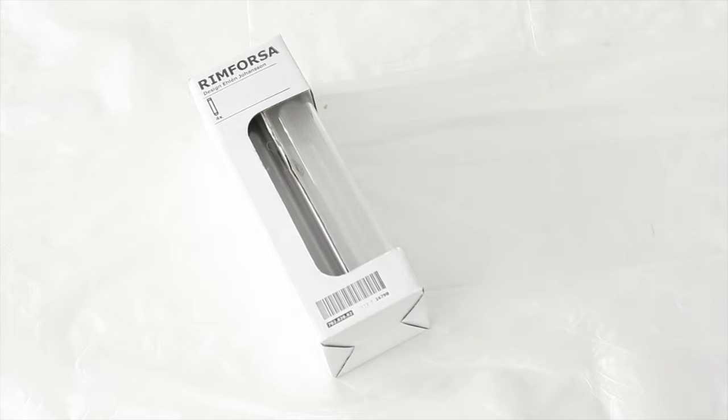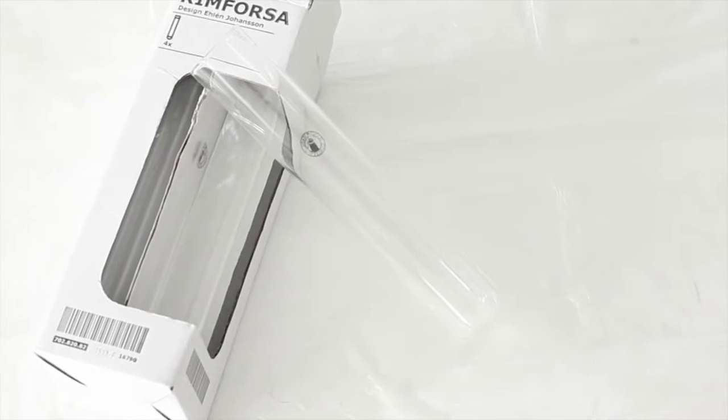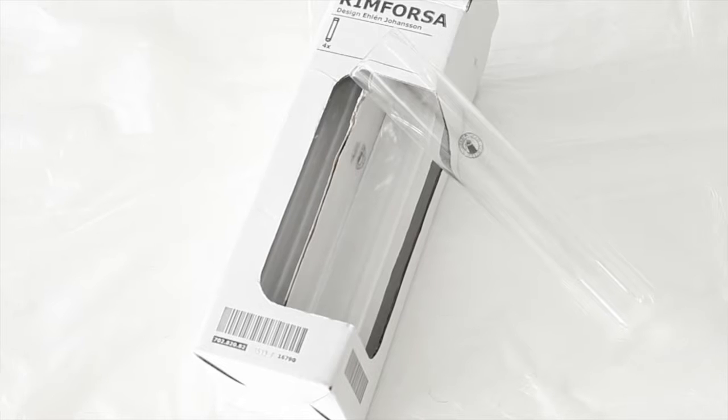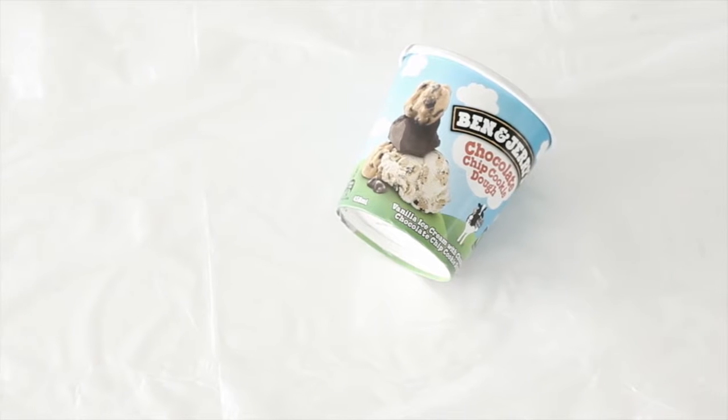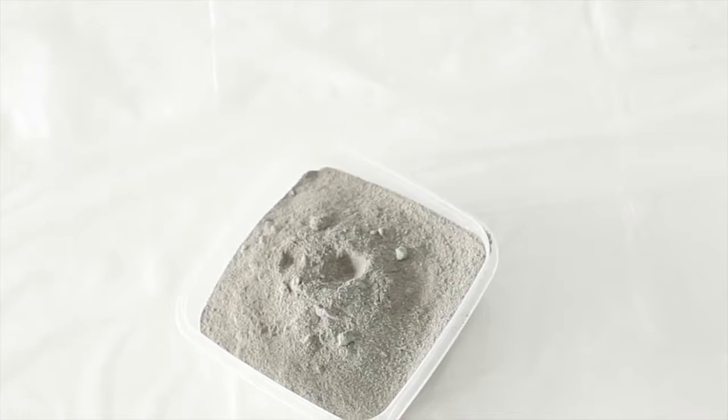I would recommend laying some plastic sheeting down on whatever surface you're going to be working on. Next we are going to take the oversized test tubes — these ones are just from Ikea, you can find them all around the place though. A container for mixing in — I made my partner eat a thing of Ben and Jerry's because I wanted the container, because it has the wax coating on the inside. That's our mold.